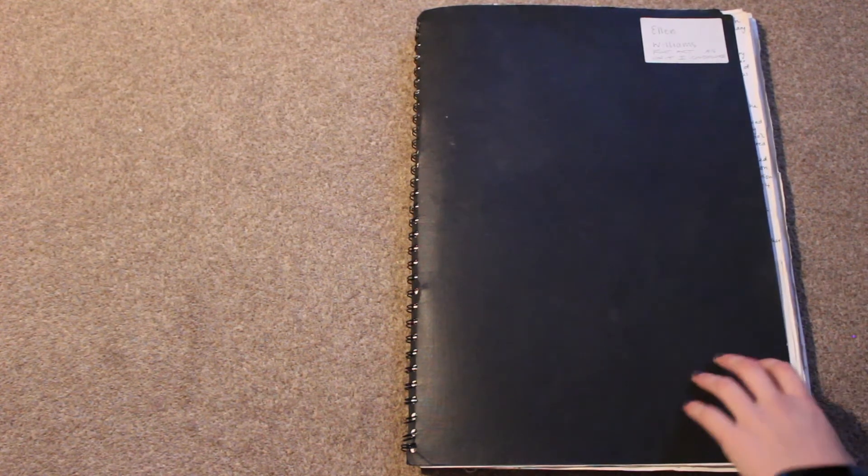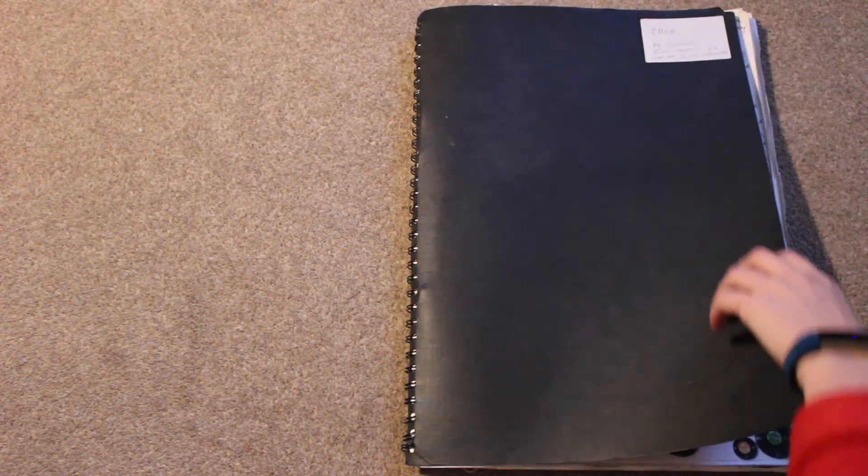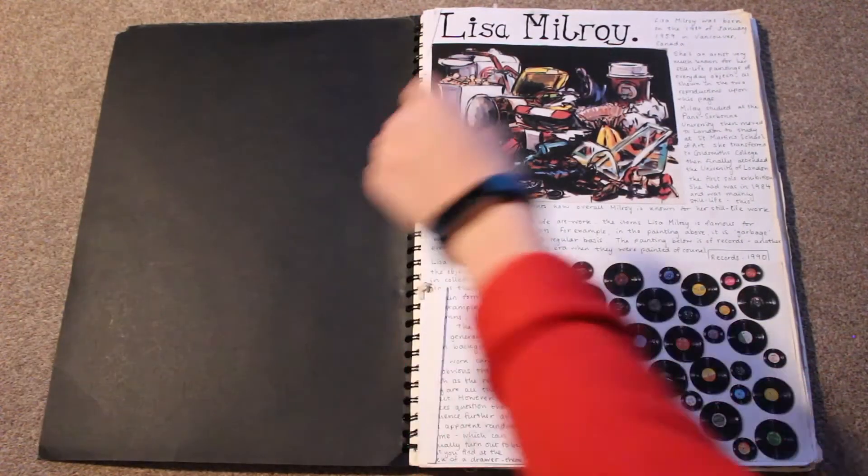Here we have my unit one coursework book from AS. That was from my first year of A-levels back in 2015. Let's open it. I do apologise in advance — a lot of stuff is missing from here because I've either taken it out, reused it, or it's somewhere else. So yeah, there are patches where it's kind of empty.